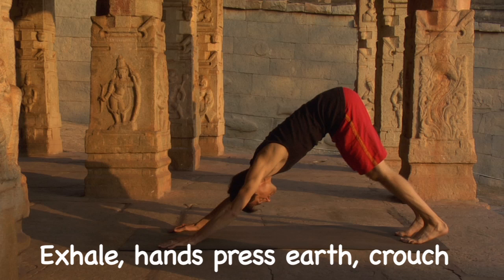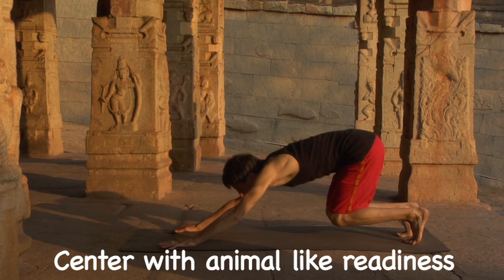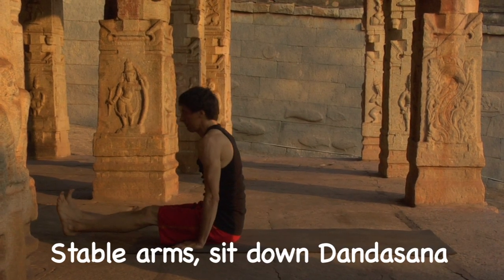Review notes. Number one: exhale, hands press earth, crouch. Number two: center with animal-like readiness. Number three: look up, spring forward. Number four: stable arms, sit down, dandasana.